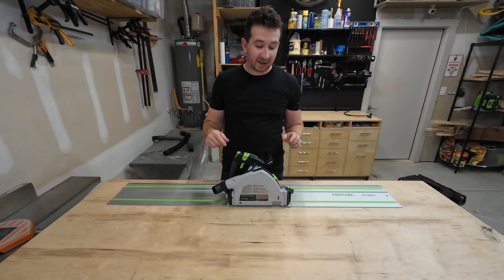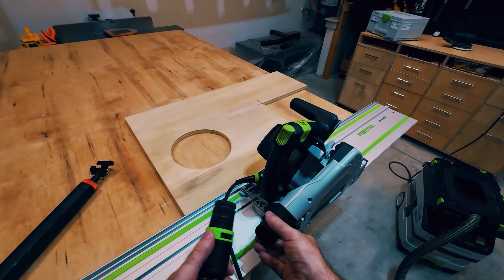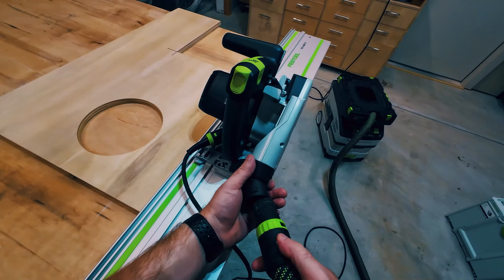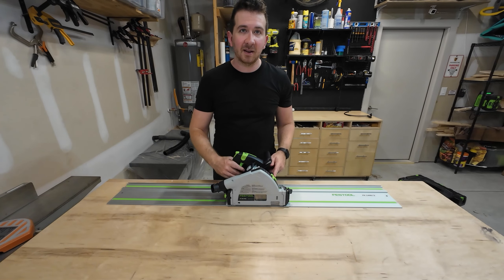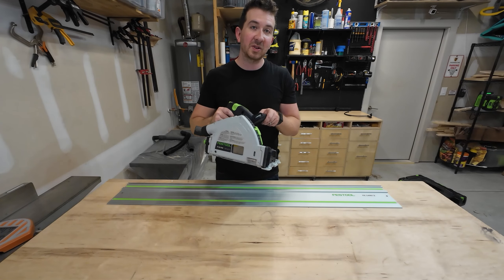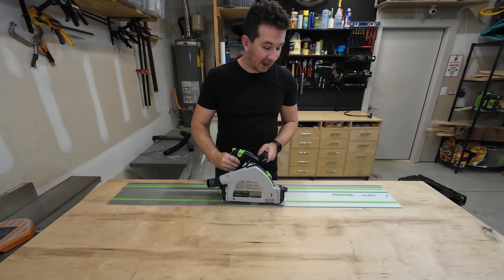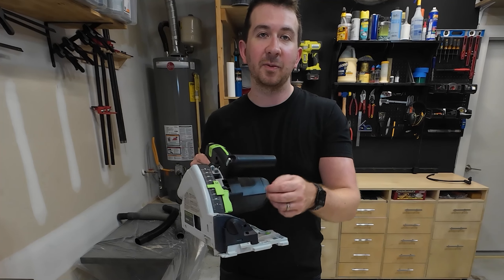A couple of other features that are really nice: it has integrated dust collection, which is common in all Festool products, and it sucks up something like 90% of all the dust — so if you're trying to have a clean shop, that's really important. It also has a depth stop so if you're plunging into your project it will go to the exact depth you want, and a knob for adjustable miter cuts from negative one to 46 degrees.